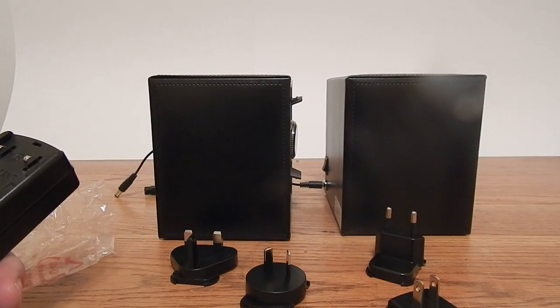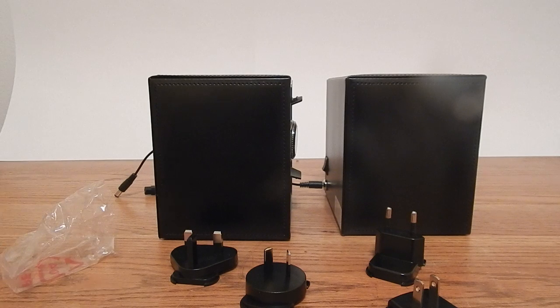Again, this is the Cub Single Winder Module 1.8 by Wolf Designs. If you have any questions, email me at sales@eWatchbox.com. Feel free to check us out at eWatchbox.com on the internet.